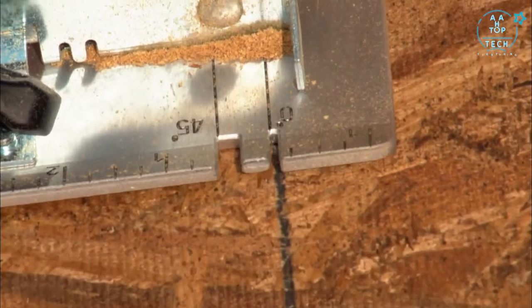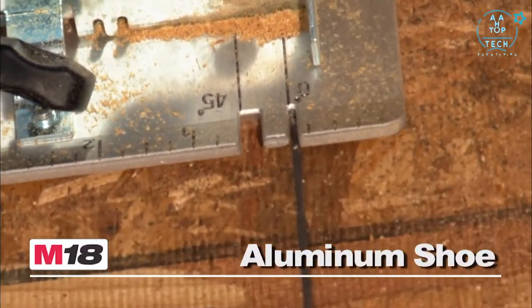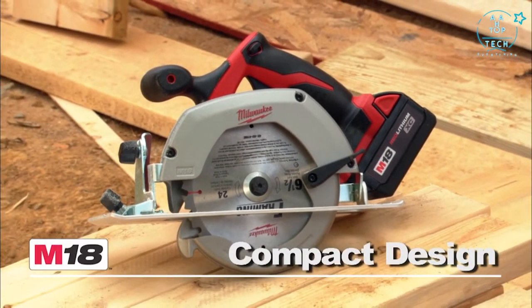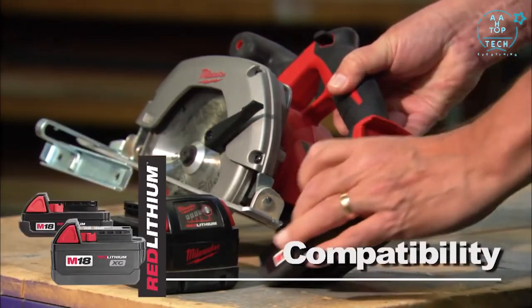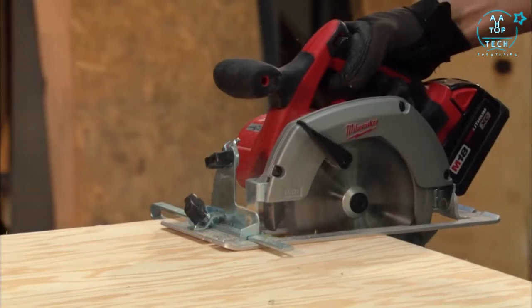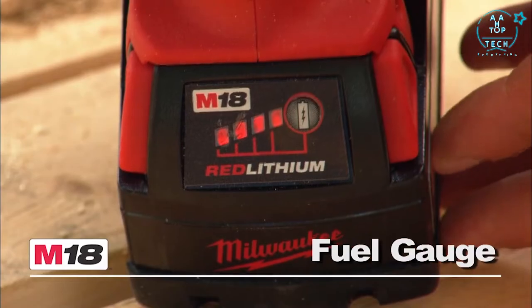The M18 Cordless Circular Saw features an easy-to-read lightweight aircraft aluminum shoe for accurate cuts. It offers a compact lightweight design with a soft grip handle for portability and user comfort. This tool is compatible with the Red Lithium Compact or XE High Capacity Battery for increased productivity, and the battery fuel gauge monitors charge.